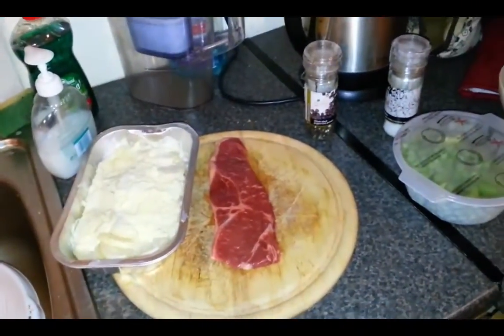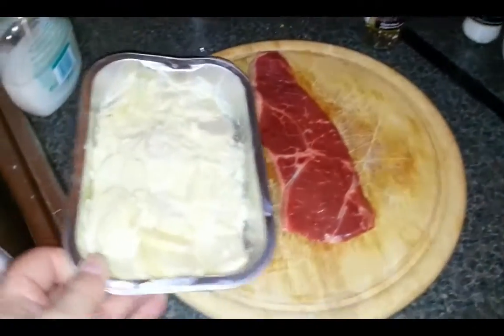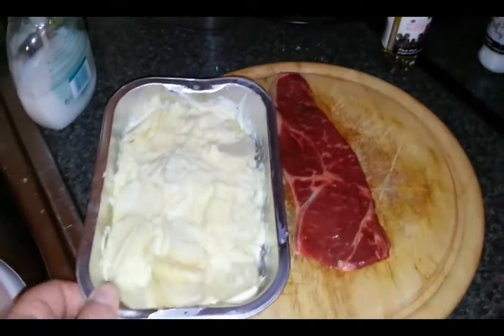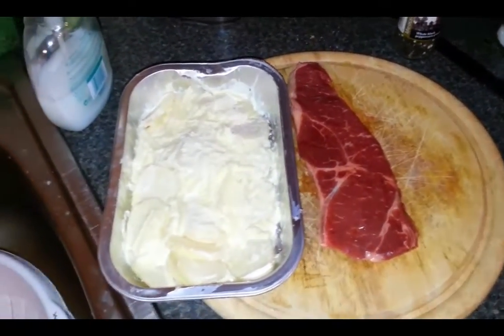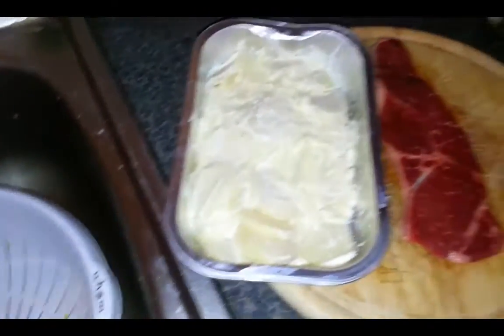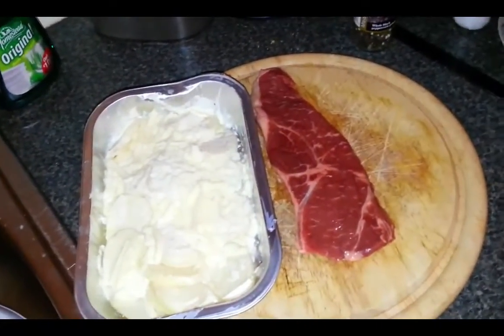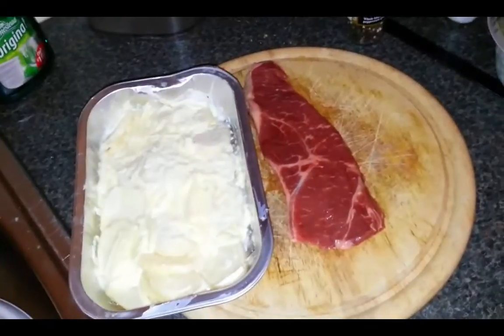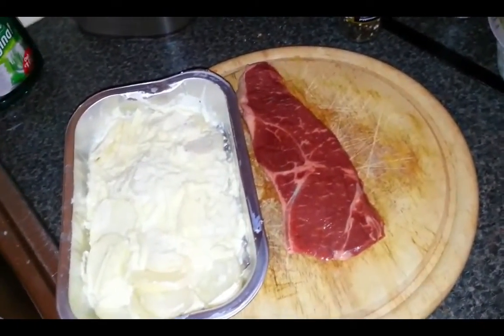The ingredients you're going to need — as I was telling you before — this here is potato gratin. I bought it in Lidl, it's all Irish. What it is: cream with garlic, sliced potatoes, cheese on top. What you simply do is preheat the oven at 200 degrees, bang it in there for 25 to 30 minutes, and it'll come out nice golden brown.